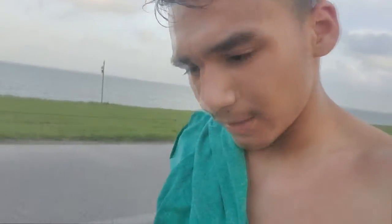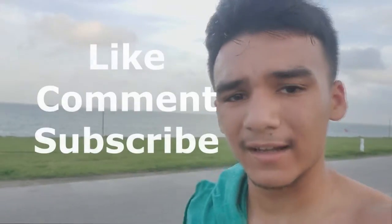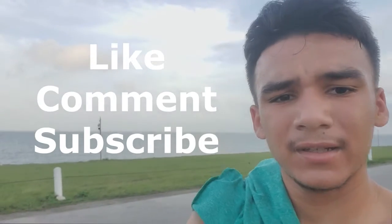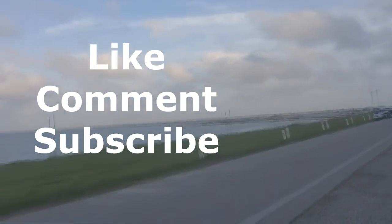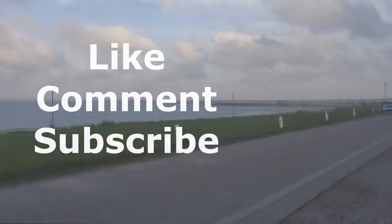Thank you guys so much for watching. I was sore from the last video — if you haven't seen it, go watch it, my whole body workout. My legs were sore from that, but we kept on going and we didn't stop. All right guys, make sure to like, comment, and subscribe to follow my journey. Thank you guys so much.